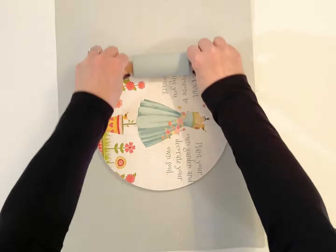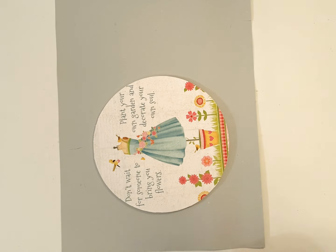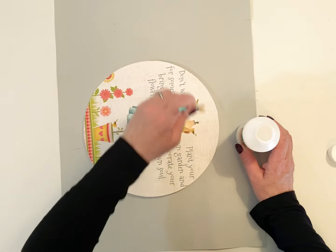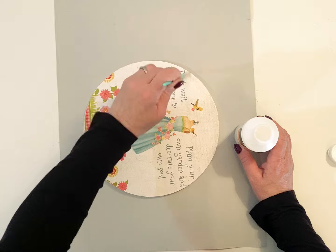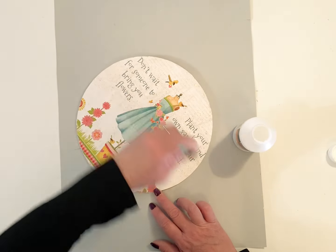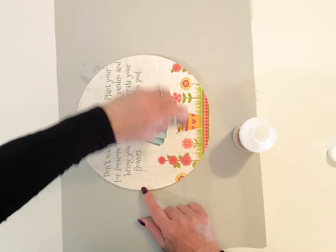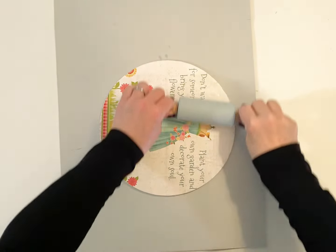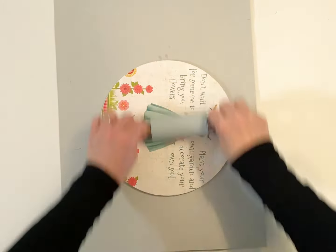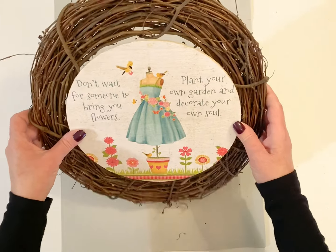I tried to get ten DIYs out of the calendar, but I just couldn't get that last one to come together. So I did nine, which I thought was really impressive out of one calendar. Here I go with that Liquitex matte varnish again — I found mine at Michael's. They do have that at any of the craft stores that have paint supplies.